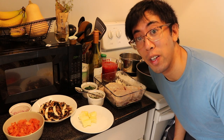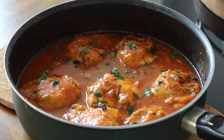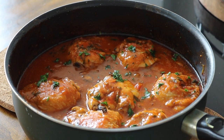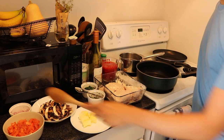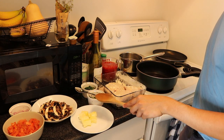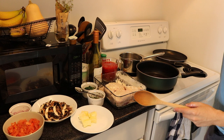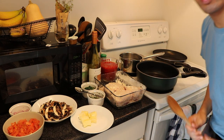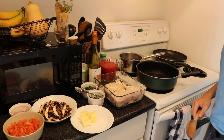Hey everybody, how's it going? In this video I'm going to be making a chicken chasseur, slash hunter's chicken - French. We're going to be following a recipe. I've got diced tomatoes, fried chopped shallots, mushrooms, butter, chopped tarragon, parsley, floured chicken, tomato juice, white wine, and some chicken stock. So let's get on with the cooking.